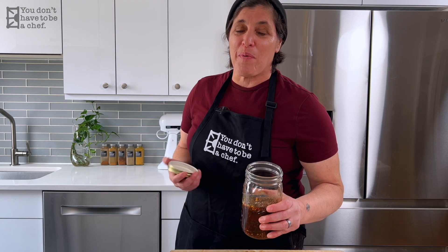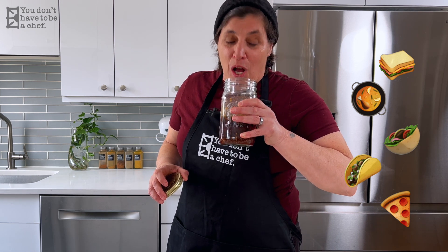And there you have it — the chili crisp is done. I'm going to put a lid on it, throw it in the fridge, and start using it on everything. It smells amazing.